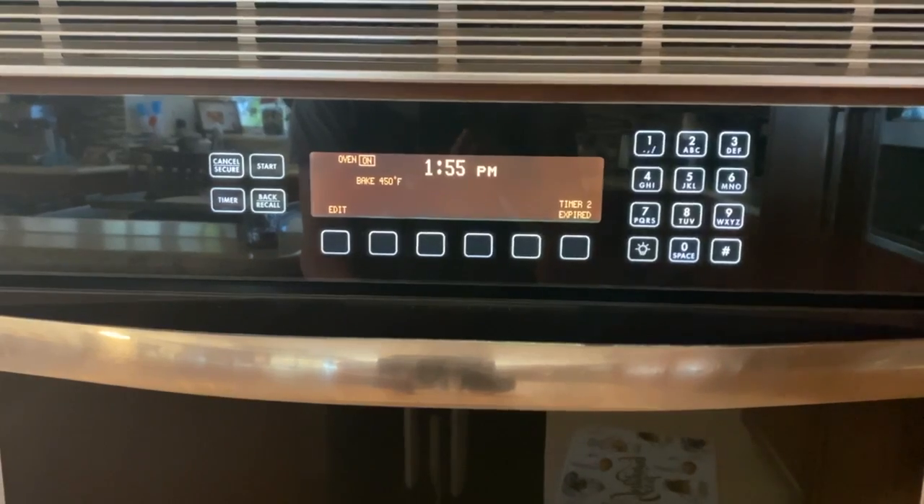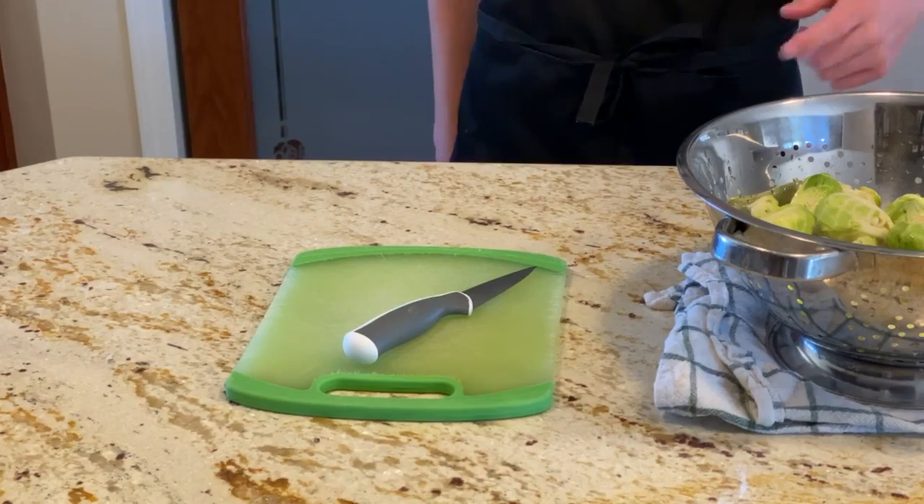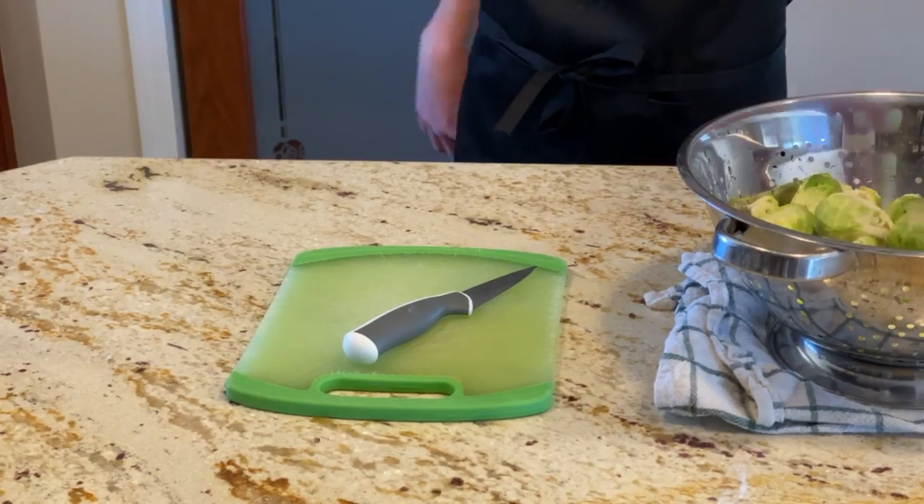The first step is to preheat your oven to 450 degrees Fahrenheit. After you wash and cut the bottoms of the Brussels sprouts off, you're going to cut them in half.